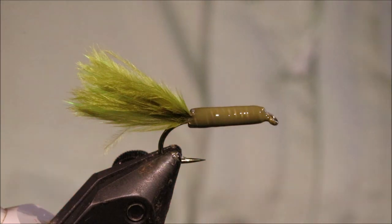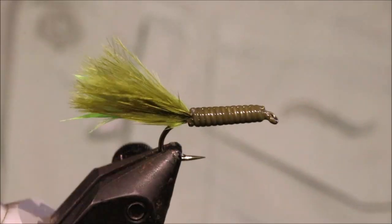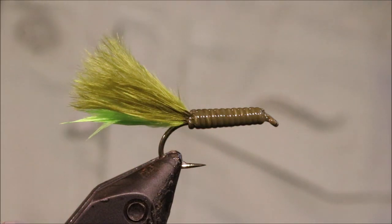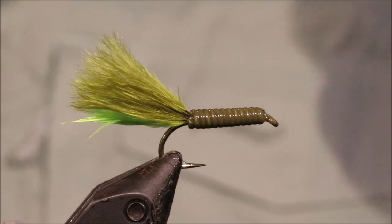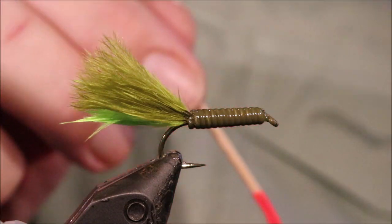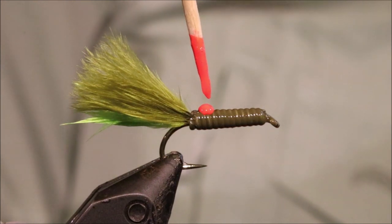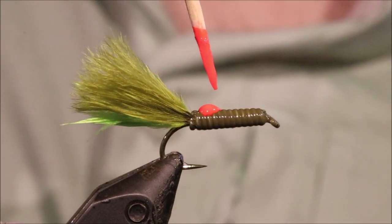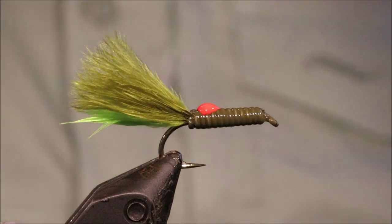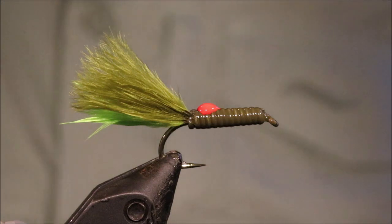Now you let that dry. Back when it's dry — when that's dry you get a nice kind of segments of the lead wire showing through quite well. Then you're ready for the hot spot. I'm just using an acrylic paint, fluorescent red — you can use whatever colour you want really. I'm just going to get a wee drop on a toothpick, get a wee blob on the top. Then you let that dry. Once it's set up, you apply a coat of varnish or epoxy, and you're done.